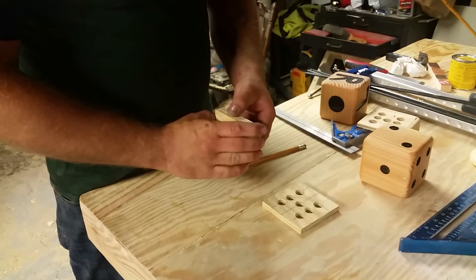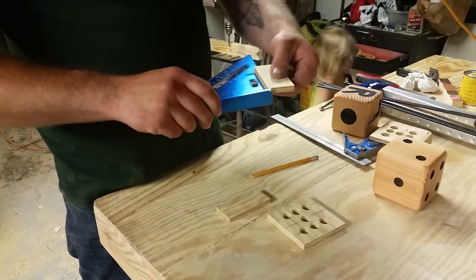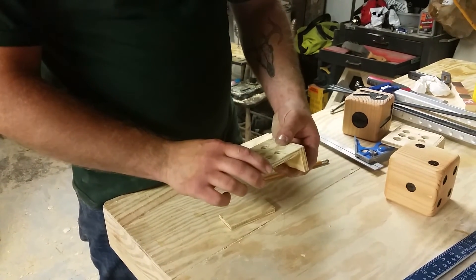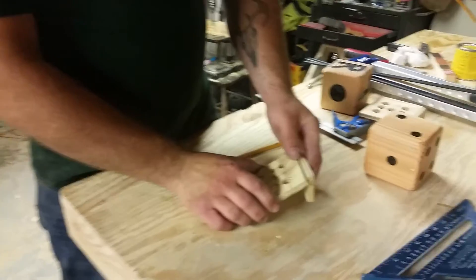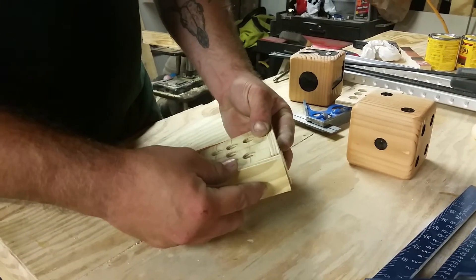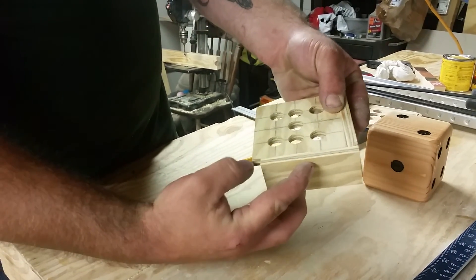So then from there, now that we got our holes drilled, just take two scrap pieces — I cut them both, I believe these are three and a half inches, yep a little over three and a half. They don't need to be perfect. And you'll put one on there like this, and then put another one on there like that.